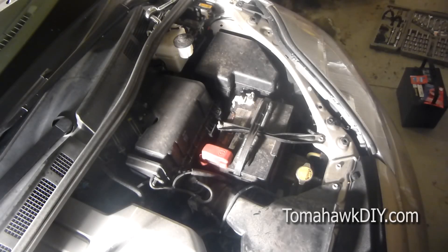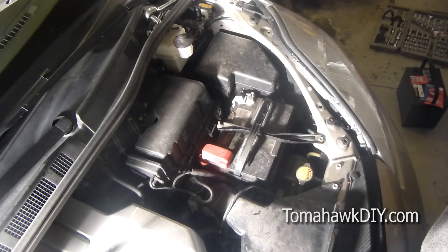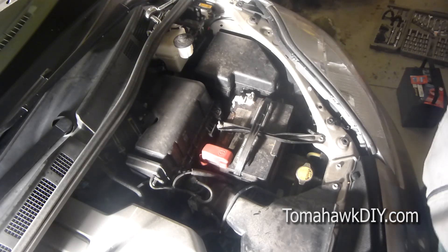Welcome to Tomahawk DIY, everyone. Today we're going to take a look at changing the car battery. In this case it's on a Toyota Sienna minivan, but changing a battery is pretty similar for most vehicles. It's quite a simple process, something you can easily do with some very basic tools.